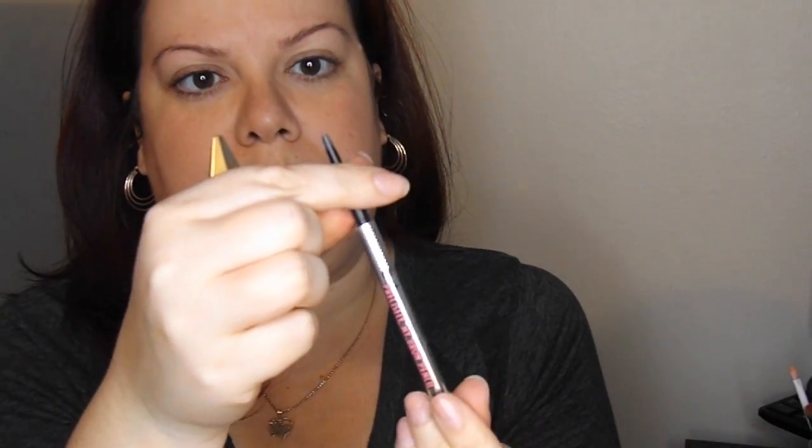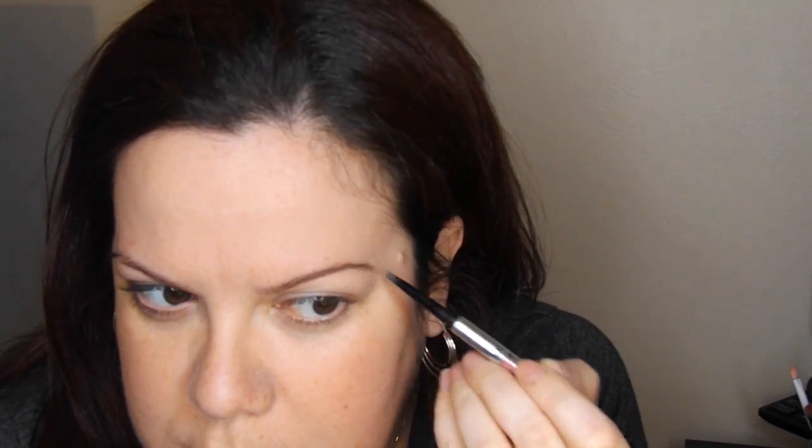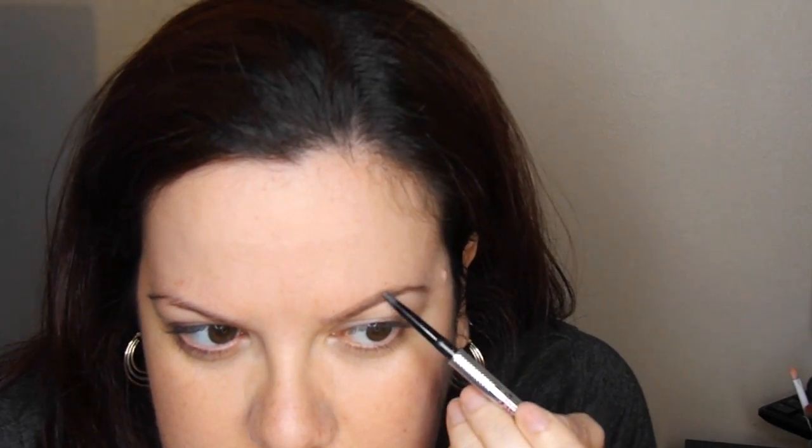The first thing I do is I brush with a spoolie. I basically brush the hairs into place and then I start underlining my eyebrow and I'm also filling in any areas that I see that I'm missing hair. If I need to make my brow longer I will do that at this point. Once I'm done with that I go to the top of my eyebrow and because my eyebrows are so thin, at that point I just make them a little thicker so I basically just draw it in.